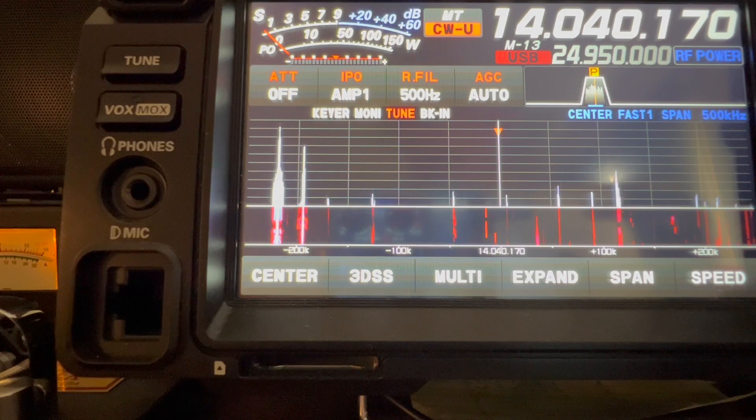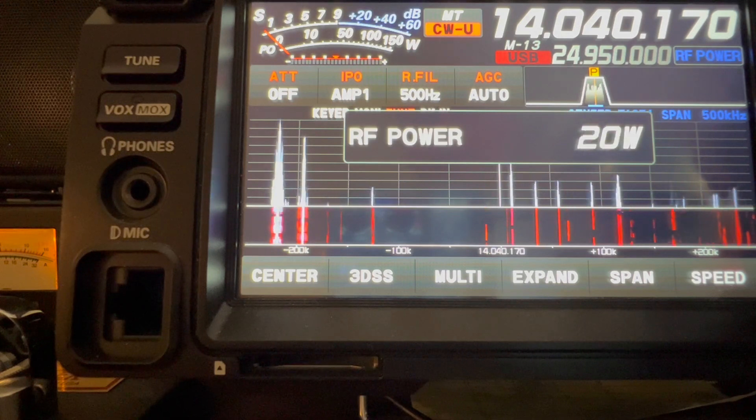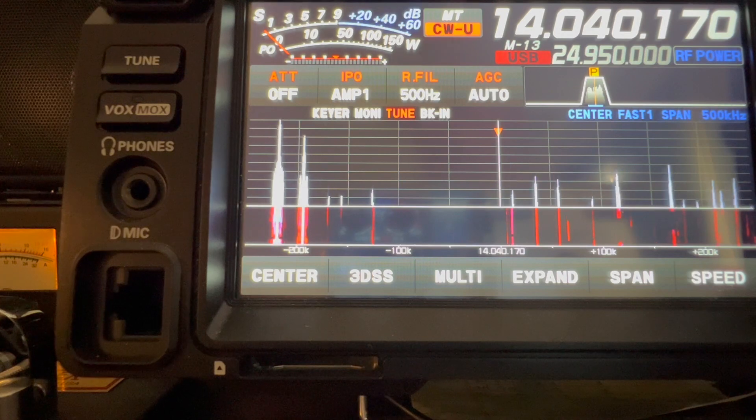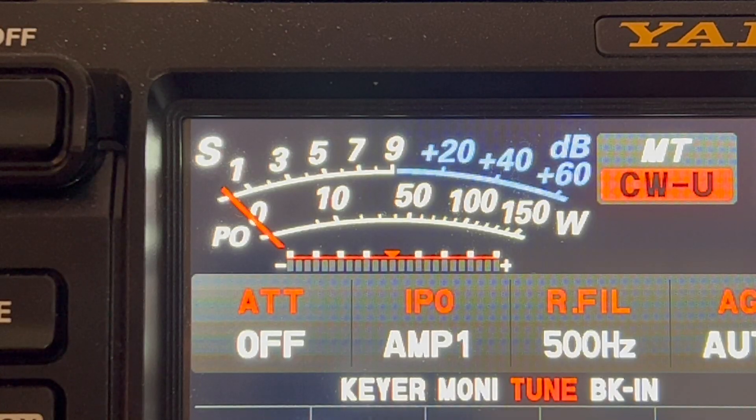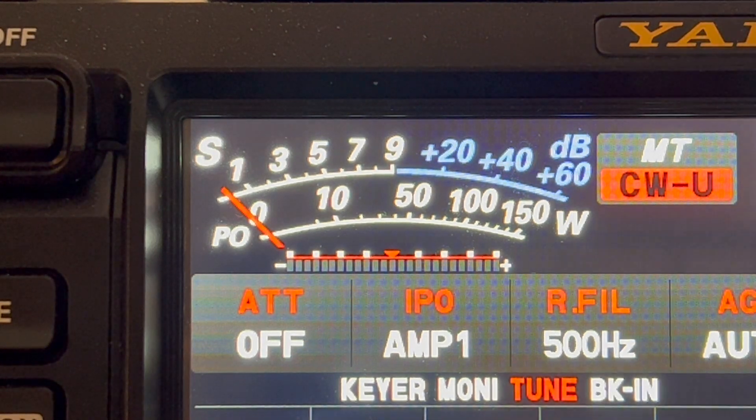So we need more power to be louder, so let's double the power from 10 to 20 watts. That's another 3 dB, giving us a signal strength increase of a full S unit, which is 6 dB. But how much is an S unit? Look at the S meter on this rig — look at how small the space is between, let's say, S5 and S6. Could you hear the difference? Maybe.